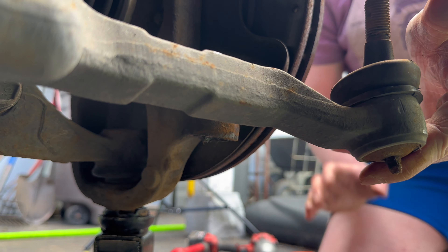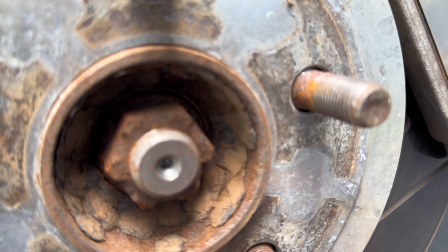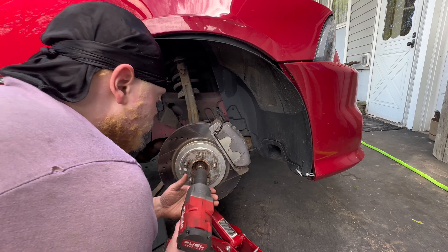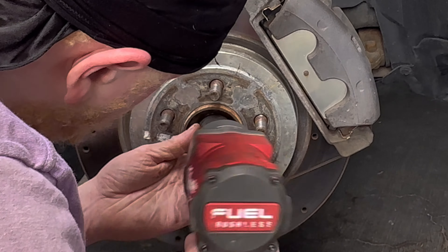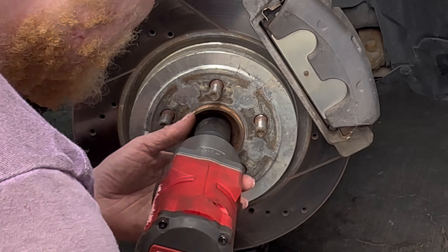Make sure not to leave the tie rod hanging — we're going to rest it on a box. Next step is to take off the axle nut, 32 millimeter. Got the Milwaukee right here. This is a relatively new CV so this should come off easily.